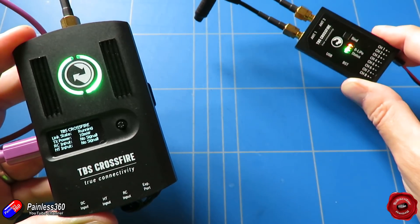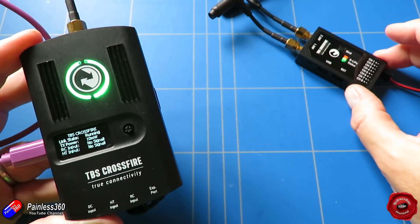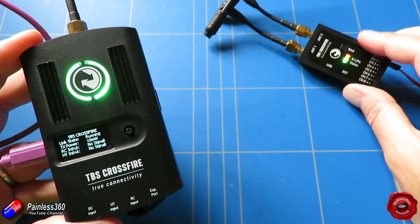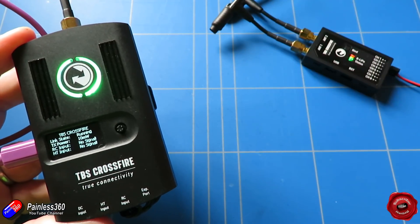There's a cool feature now from version 2.3 of the software onwards where you're not going to have to press the bind button anymore in order to update the firmware. That's going to be automatic, so if the receiver is hidden away inside a plane or somewhere else where you can't get to the bind button, you can still access all of the goodness.